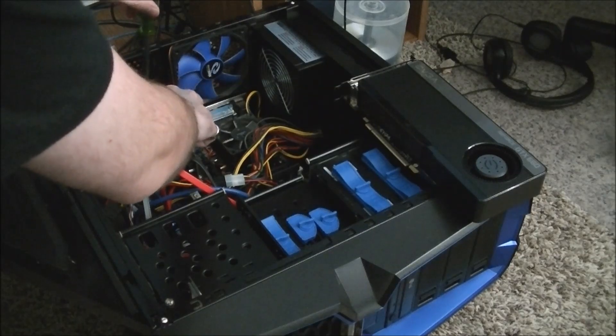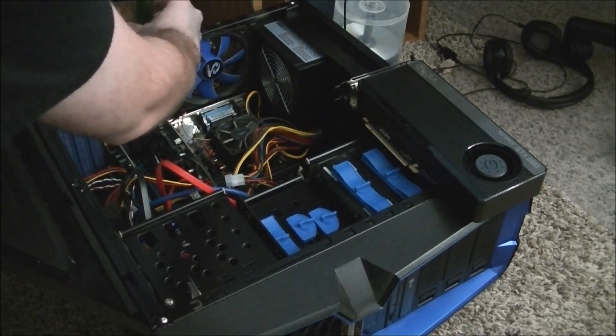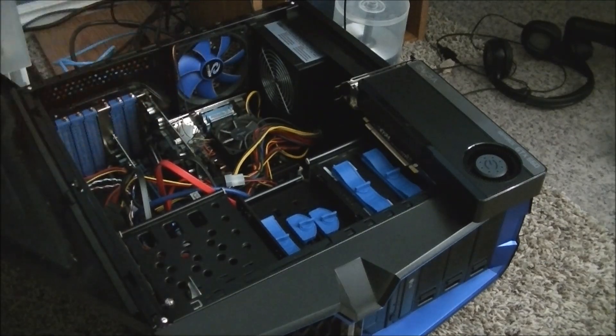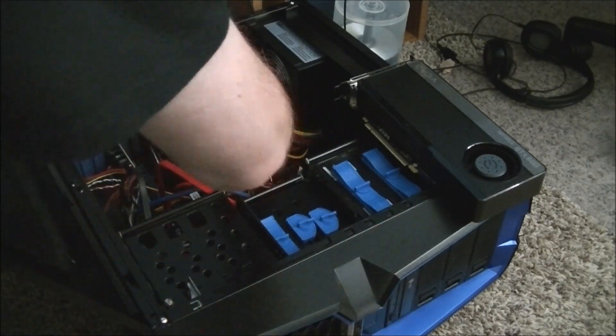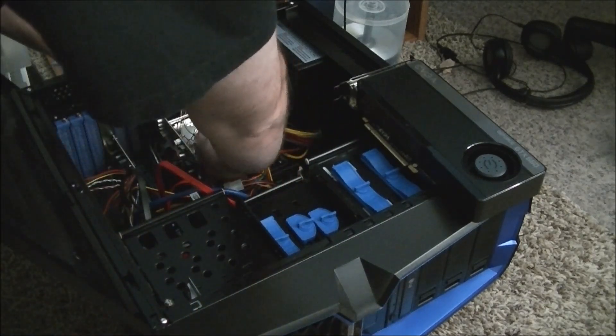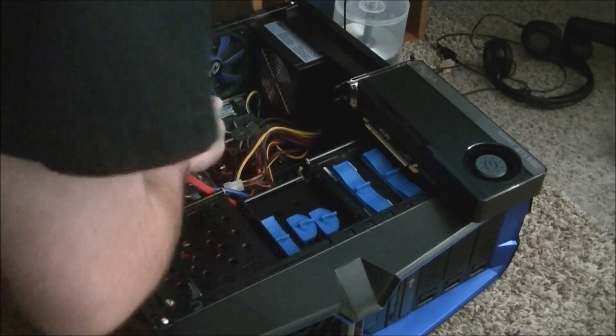Now, every case is different, so you'll need to know the ins and outs of your case, so you know how to install components and secure them to the chassis.